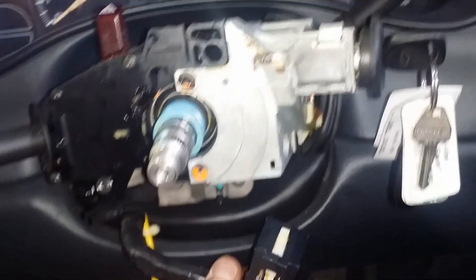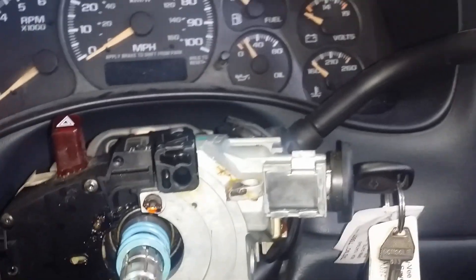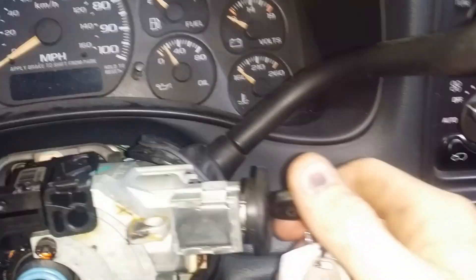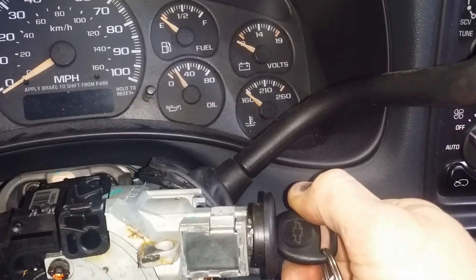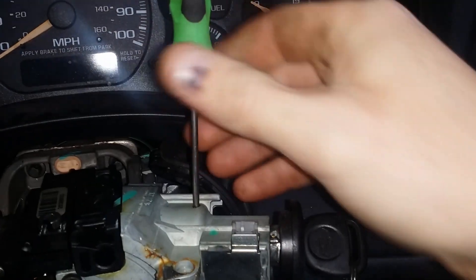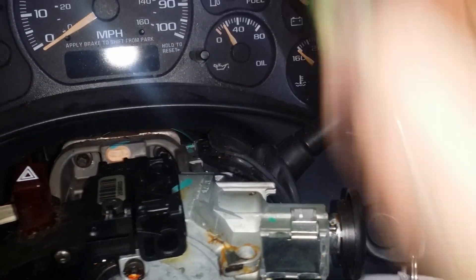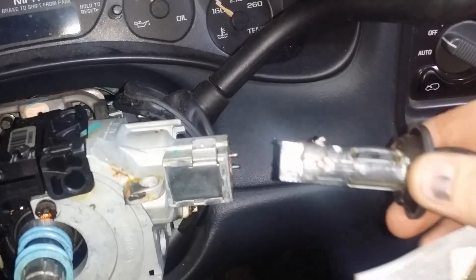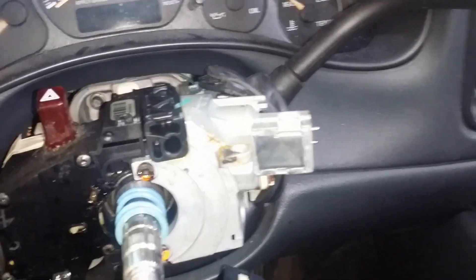The ignition lock cylinder removal is fairly straightforward. All you do is rotate the key all the way to the start position until it stops. There's a small hole right in the top of the case — put your pick in, hold your pick down, and the cylinder will slide right out just like that.